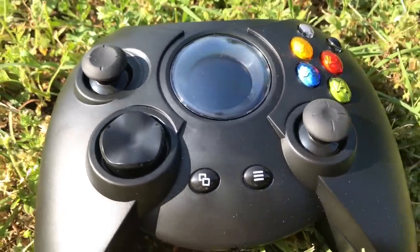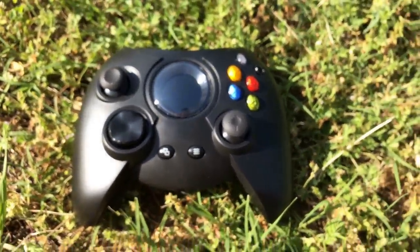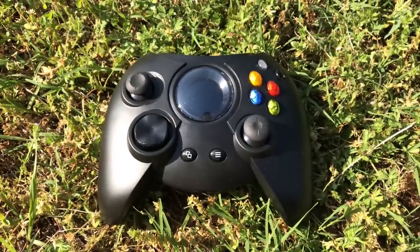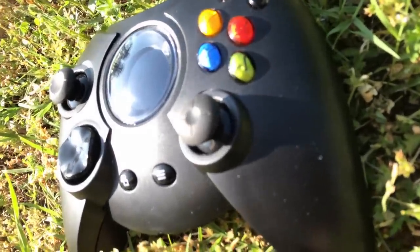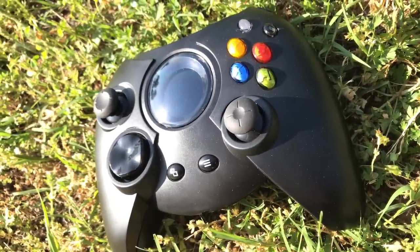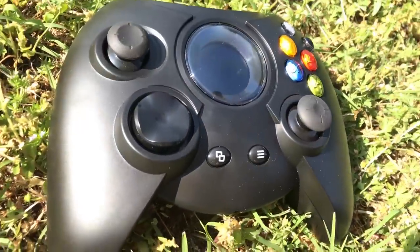You've got a $70 controller with an OLED screen. It's enormous, much bigger than it needs to be, and it's not wireless. So this is not a controller for everybody. It works fine — it works just as an Xbox One controller does. I've played with it for a couple of hours and it's as comfortable as I remember it being, but the analog stick placement is a little stranger than I remember.